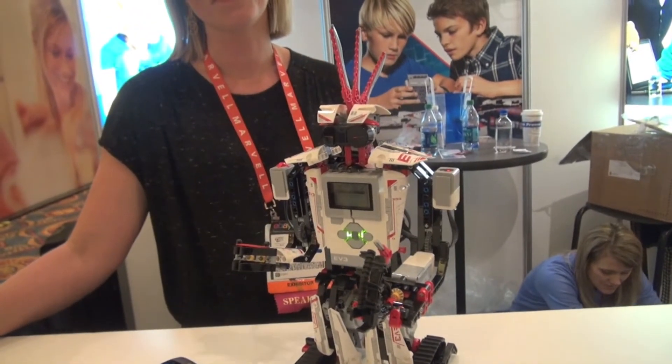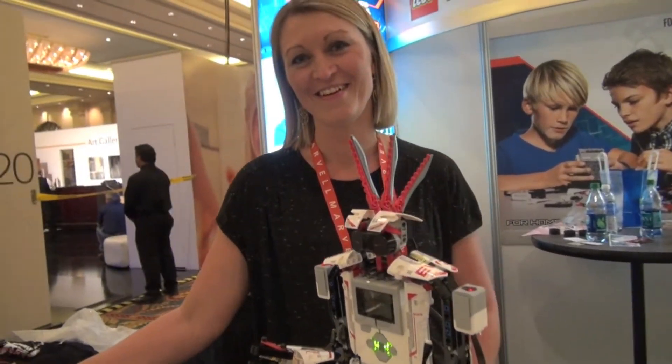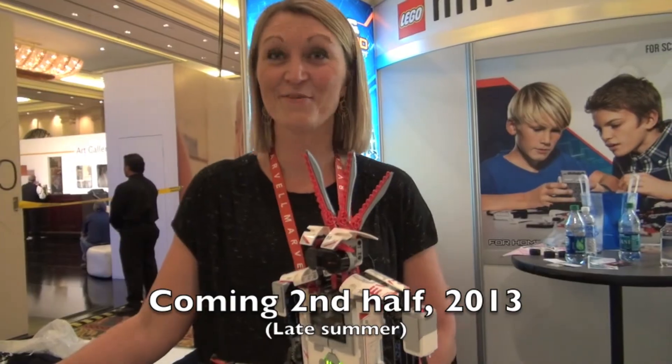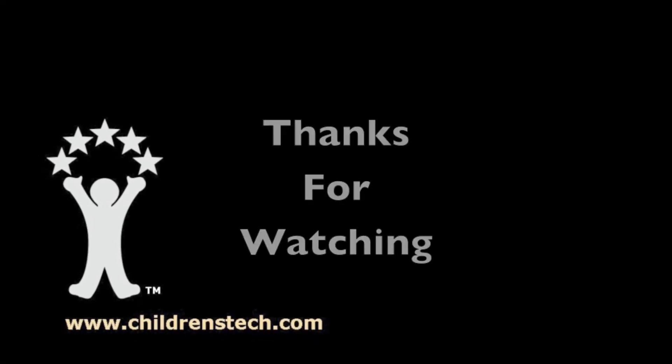I think I got everything I need. I've been shot and I've been bitten, so that's pretty good. Can I agree with that? What a way to thank you. Thank you very much.